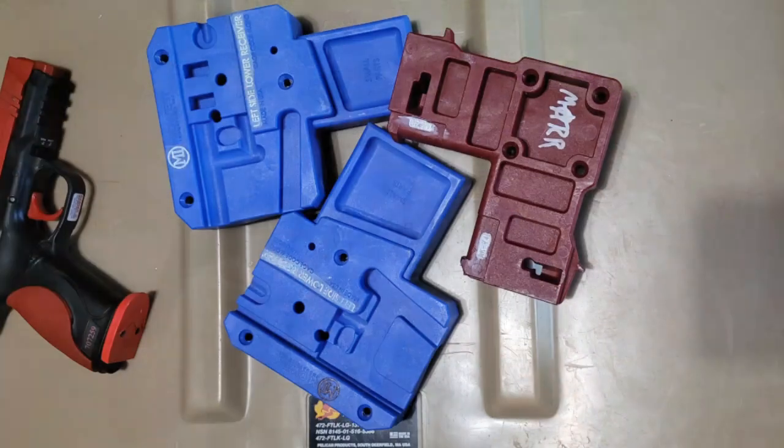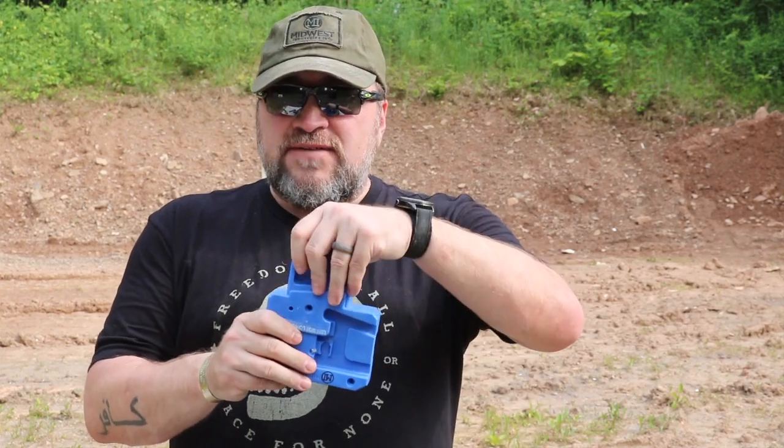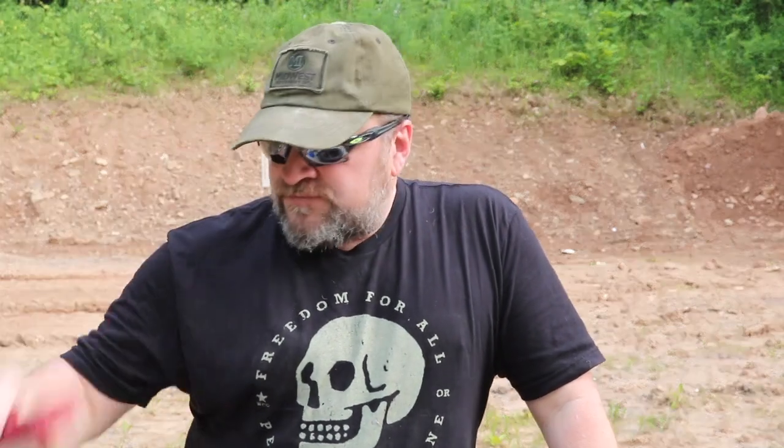I started bringing these just recently because I started working on people's rifles at the range. Midwest Industries has released these receiver blocks — one for an AR, one for a 308 AR, and one for AKs. I hit some white paint on them so I can read them more easily. The screw gun lets me screw these to the bench so I don't need a vise — I can just screw it fast, click the rifle in, and go to work. These usually live in the tool bag, not the range bag.